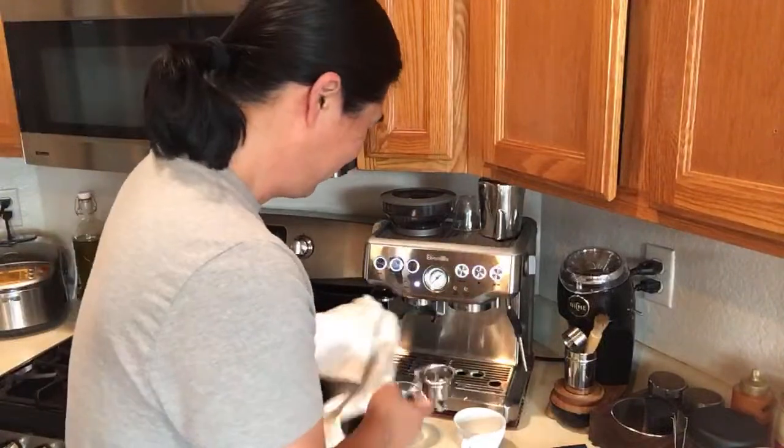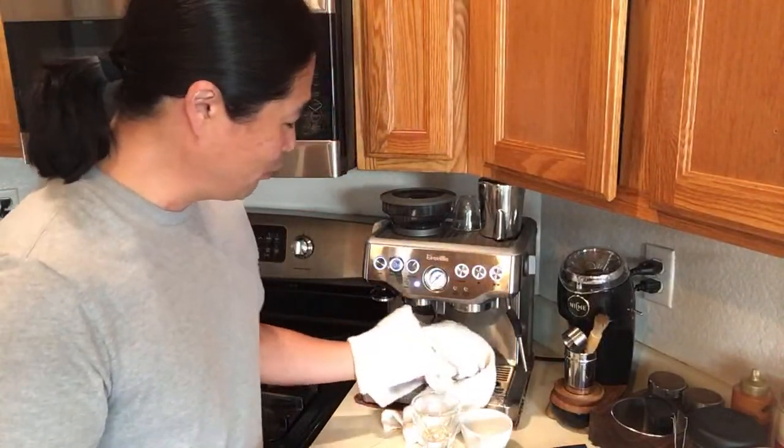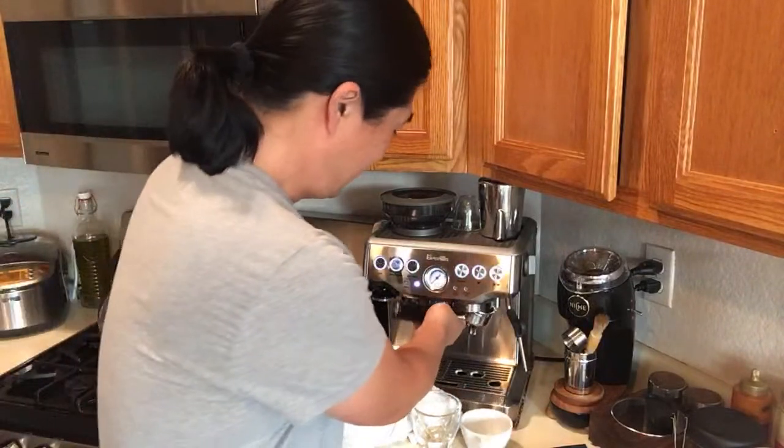By the way, the great thing about live - I mean, with my YouTube videos whenever I don't like a shot I can just edit it, but with a live stream what you see is what you get. I can see some comments there but I can barely read them. Whenever I flush it I like to clean inside with my towel.